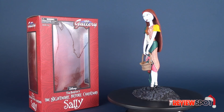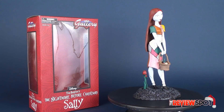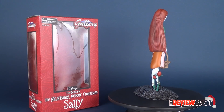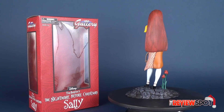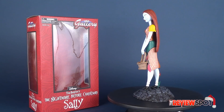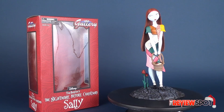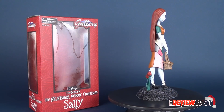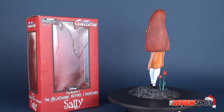Today's Christmas spot, we were having a look at the Diamond Select Nightmare Before Christmas Gallery PVC statue of Sally. If you guys haven't had a chance yet to hit that little subscribe button, you're going to make the naughty list — okay, maybe you won't. Make sure you hit that little subscribe button down below. More Christmas spots will be coming your way before the end of this month, and we'll always sprinkle in some regular reviews as well, so don't worry if you're not really into the Christmas spirit.